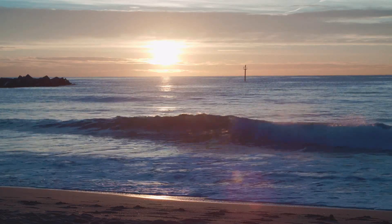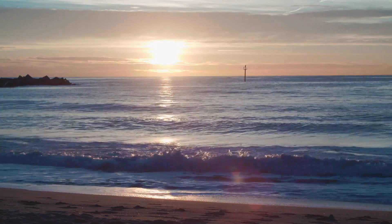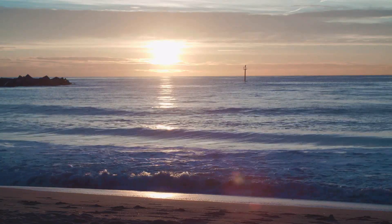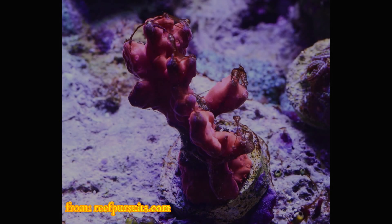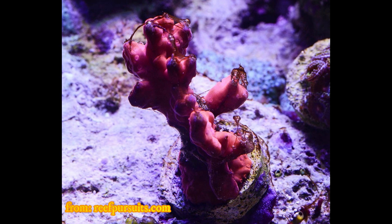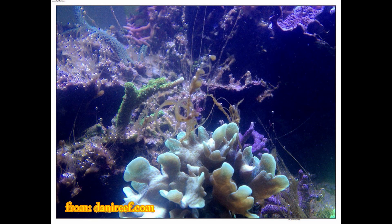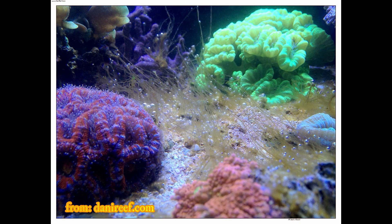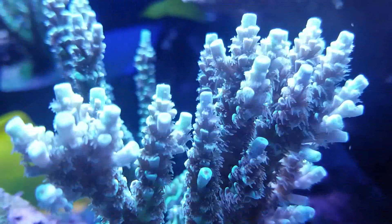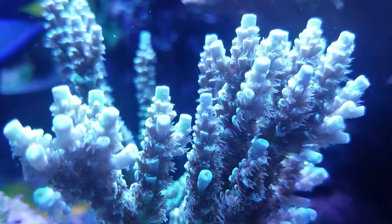Hello and welcome back. I've been wanting to do a video on dinoflagellates, aka dinos, for a while now. A reefer's description of what they are is something like this: dinos are fast-reproducing photosynthetic microorganisms that form stringy or snot-like substances that are not only an eyesore but can also choke out and kill your corals. They are difficult to get rid of and you can find thousands upon thousands of pages on reefing forums on how to deal with them.